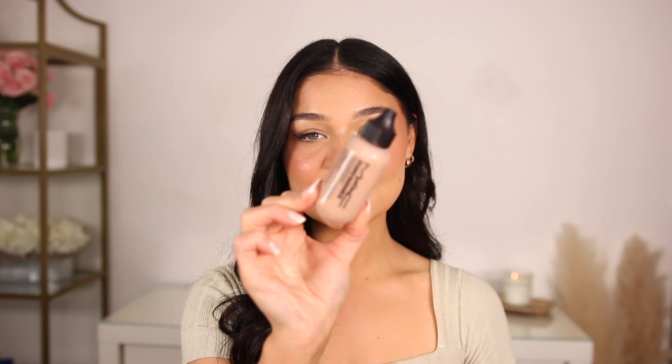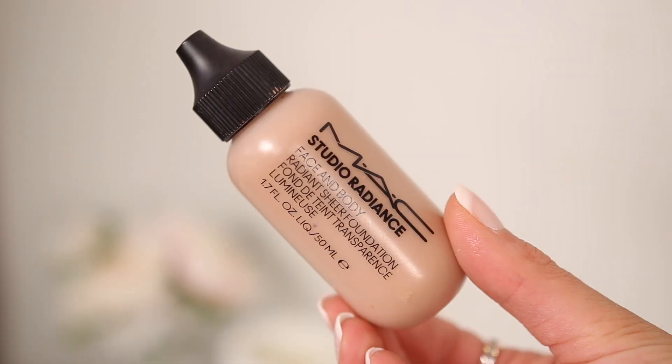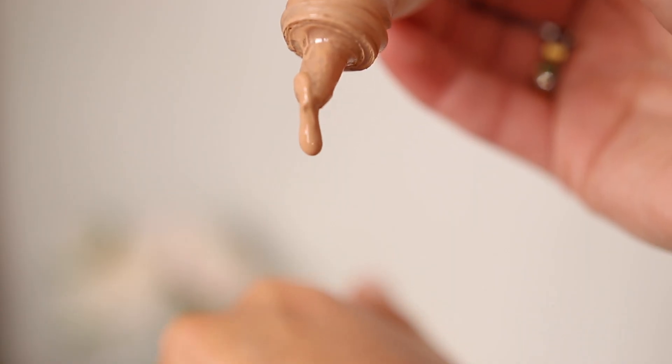MAC Face and Body is an OG but such a staple — I think it's gorgeous for summer. You really cannot go wrong. It gives beautiful, sheer coverage with a stunning, healthy glow to the skin. It's a really thin product that can be used on the face or the body, and it just looks so good on my skin. I definitely find myself gravitating to it more in the summertime — it evens out the skin tone just a little bit.